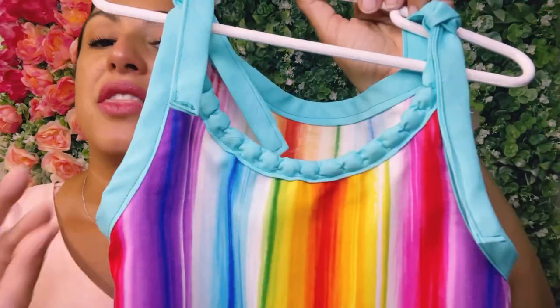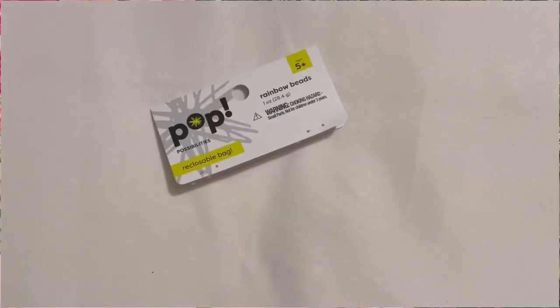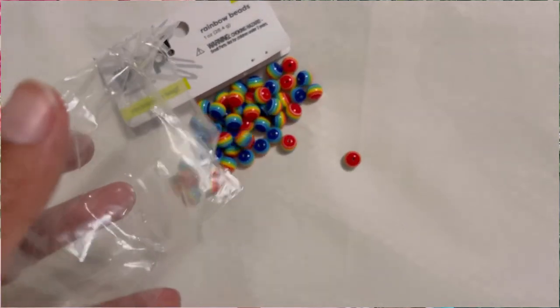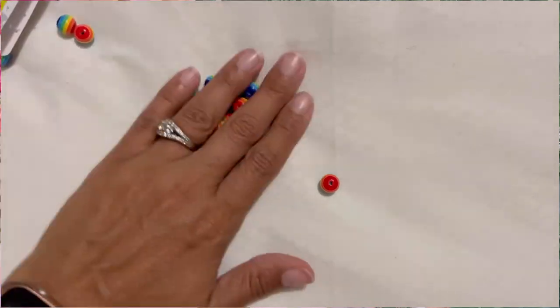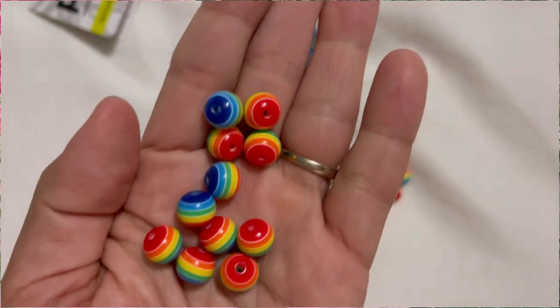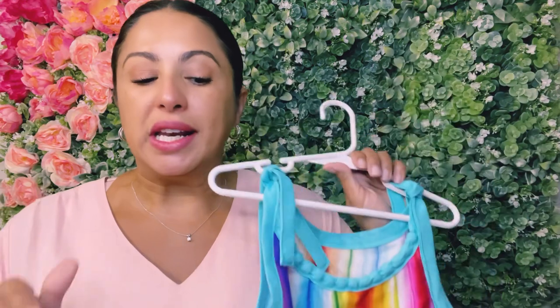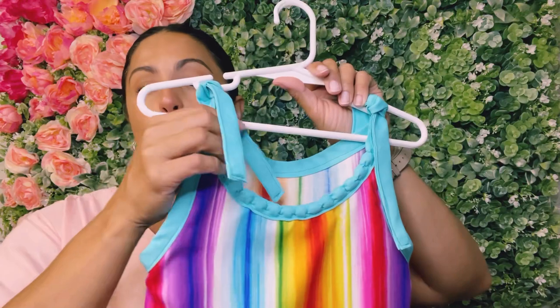Down in the description box you'll be able to find the link to Elisa's video where she shows you how to put this dress together, because you're definitely going to need that. Now let's talk about this neckline. There are a couple of things that you're going to need to make a neckline like this. The first thing is you're going to need some beads.